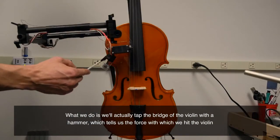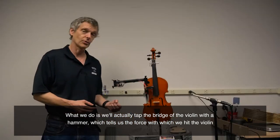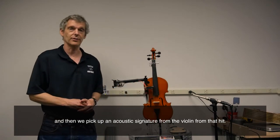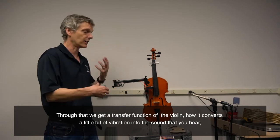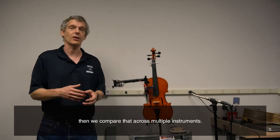What we do is we actually tap the bridge of the violin with a hammer. It tells us the force with which we hit the violin, and then we pick up an acoustic signature of the violin from that hit. Through that, we get a transfer function of the violin — how it converts a little bit of vibration to the sound you hear — and we compare that across multiple instruments.